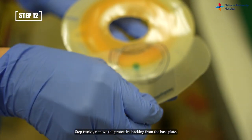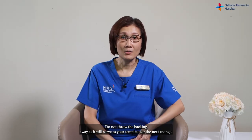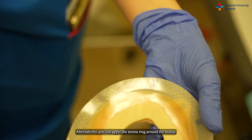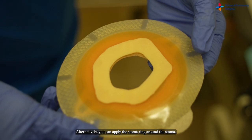Step twelve: remove the protective packing from the base plate. Do not throw the packing away as it will serve as your template for the next change. Step thirteen: apply stoma paste or stoma ring evenly around the cut hole. Alternatively, you can apply the stoma ring around the stoma.